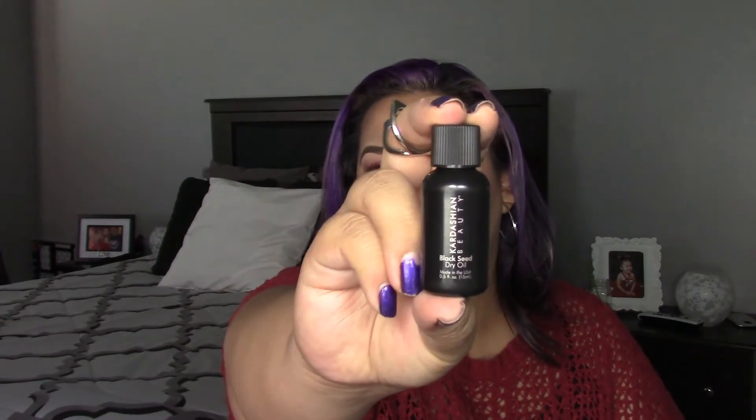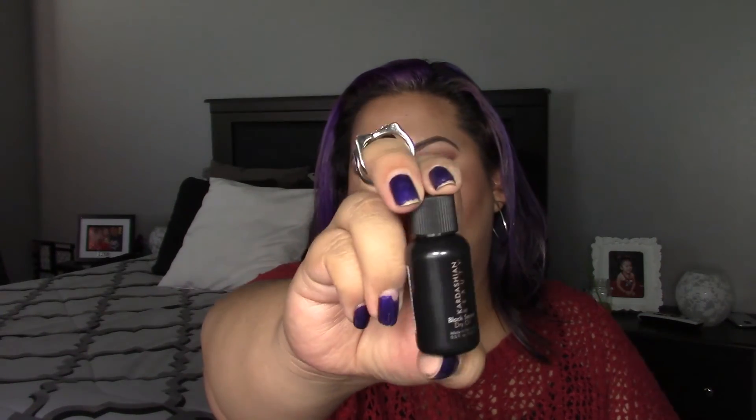So I got five full-size items, and this bonus item is a travel size — it's a Kardashian Beauty Black Seed Dry Oil. It's a natural rich treatment and styling aid that rejuvenates and nourishes hair so it appears strong, thick, smooth, and gloriously shiny. I'm interested if it can make hair look thick because I have really fine, thin hair, so anything to help with that is pretty cool. It doesn't have a price since it's a bonus travel size.